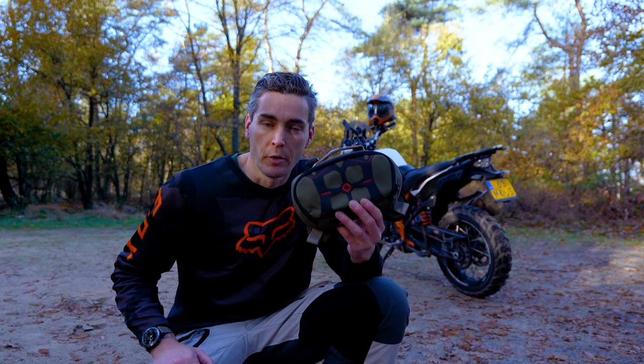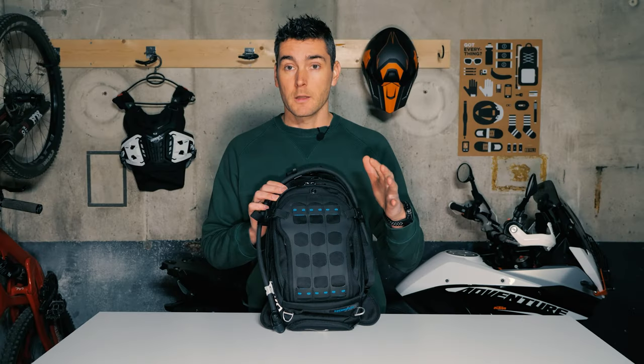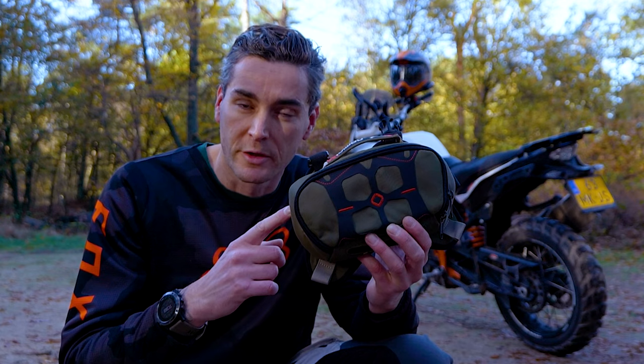This is the Moscomodo No Mini tank bag. A year ago I posted the review of the No Max tank bag, and after that Moscomodo sent me this bag and made me promise to make an absolutely honest review about it. So let's take a look.